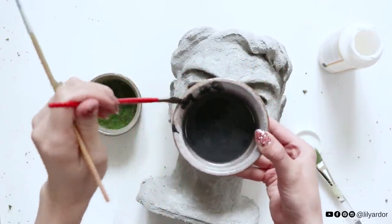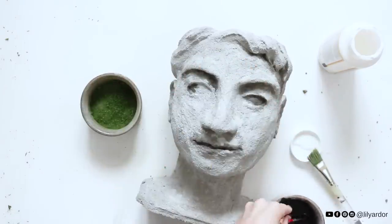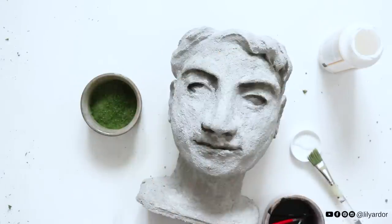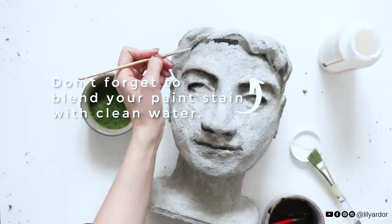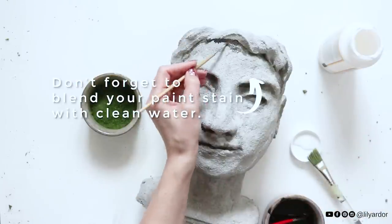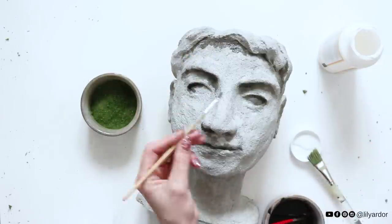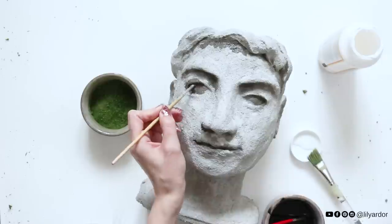After a few days my concrete planters had set and I decided to use some super diluted acrylic paint to add more contrast. This is totally optional and you can leave them as is. I wanted to add more character so I simply added water to paint and used a paint brush to apply it onto the planters. I focused on outlining all the facial features.